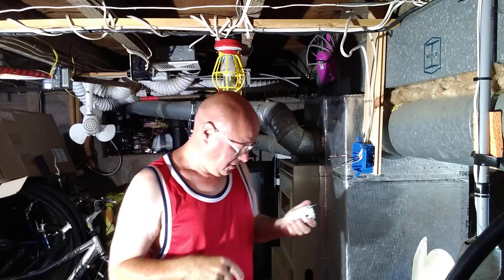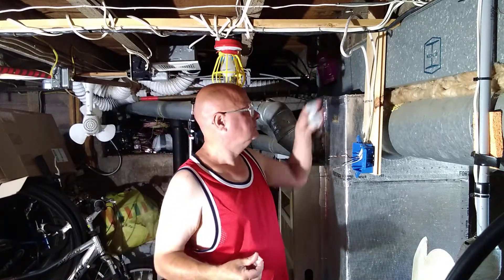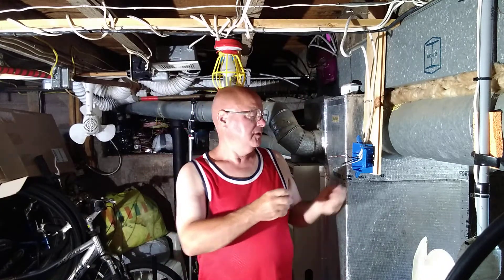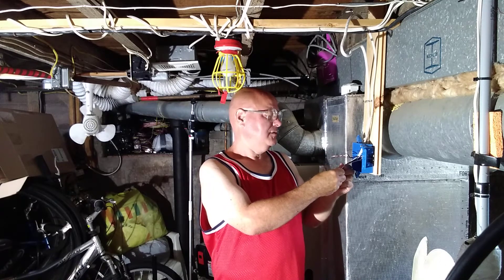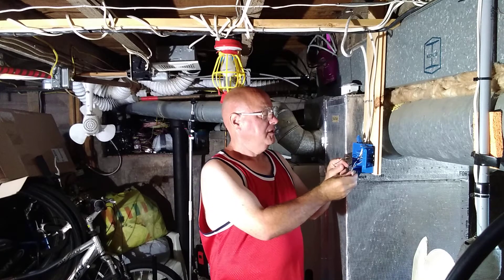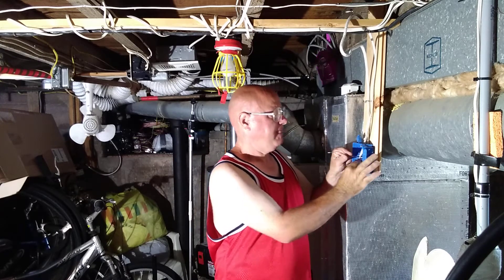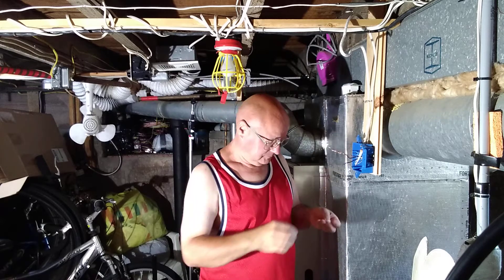First, we will get our white wires together here — one, two — and we will fold them back into the box. I'm going to turn the power on because, as you noticed on the back, it says 'line' and 'load,' so we're going to have to locate the load and locate the line.